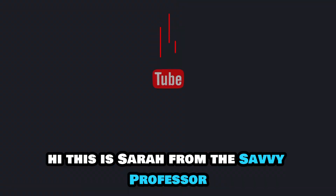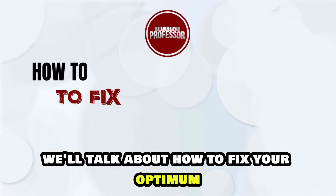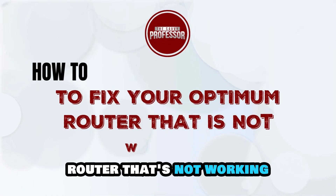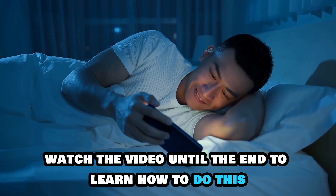Hi, this is Sarah from The Savvy Professor, and in today's video, we'll talk about how to fix your Optimum router that's not working. Watch the video until the end to learn how to do this and more.